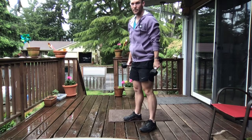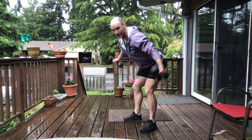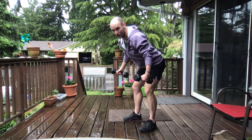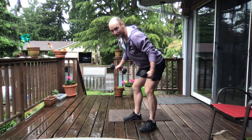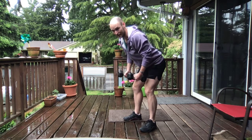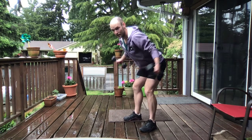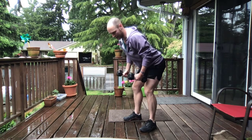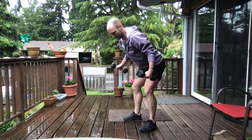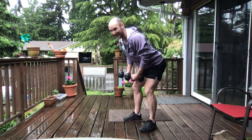Let's check that out. In 3, 2, and 1. Hinge back, shoulders back, chest proud. Take those arms out. Slow and control down. We've got 10 reps here, but focus on that slow, controlled movement. Here's 4, 5, 6, 7, here's 8, here's 9. One more. And 10.